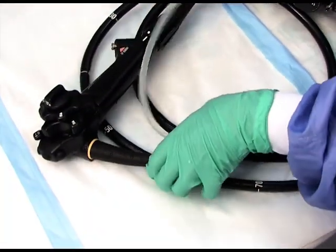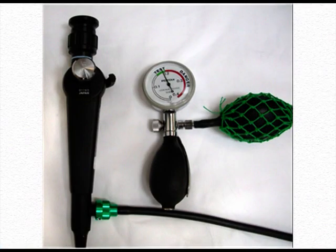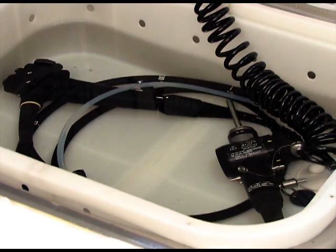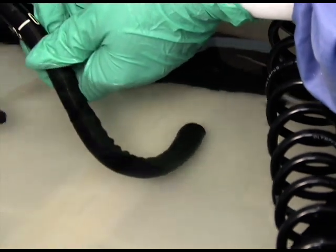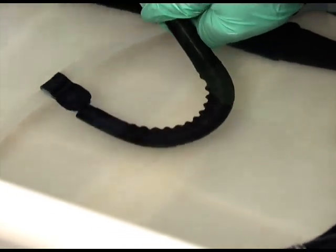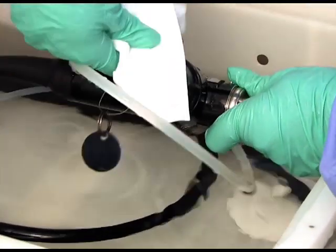Fully immerse the endoscope in fresh, clear water and observe for a continuous stream of bubbles. If the leak tester has a pressure gauge, as with Pentax endoscopes, observe for pressure loss prior to immersion, as this indicates a significant leak — in which case the endoscope must not be immersed. Observe the head, insertion tube, and umbilical cable for any bubbles. Flex the distal bending section in all directions using the control wheels, as flexing may help detect a damaged section that would otherwise go unnoticed. The processor head must be removed from the water before disconnecting the leak tester.